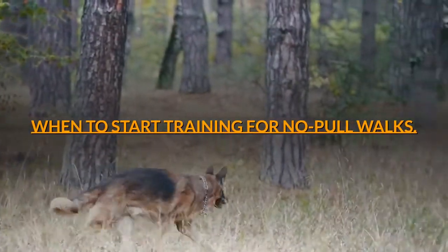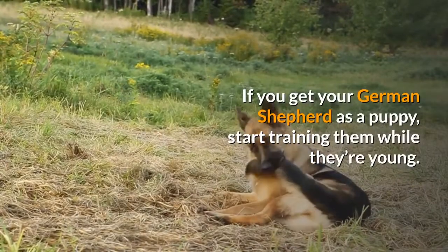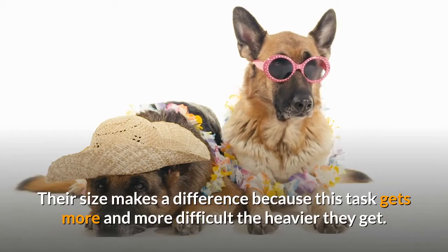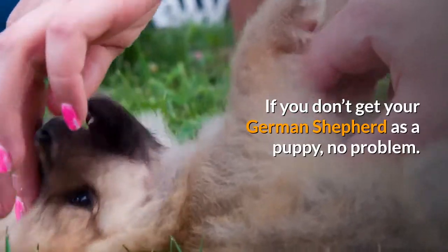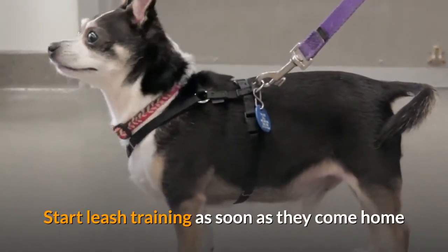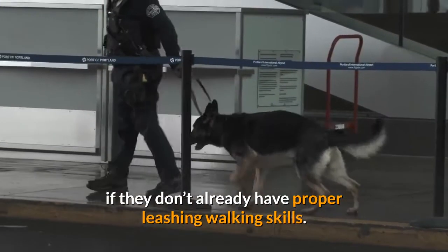When to start training for no-pull walks: if you get your German Shepherd as a puppy, start training them while they're young. Their size makes a difference because this task gets more and more difficult the heavier they get. If you don't get your German Shepherd as a puppy, no problem — start leash training as soon as they come home if they don't already have proper leash walking skills.